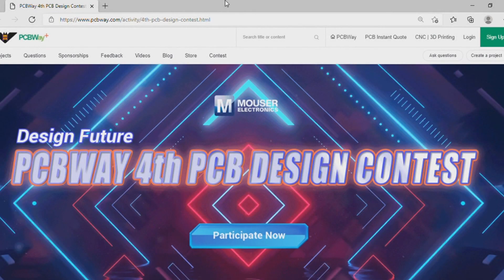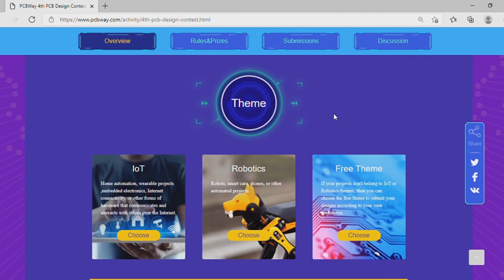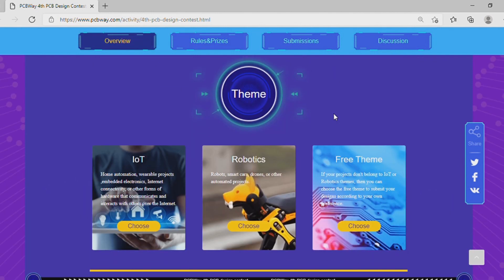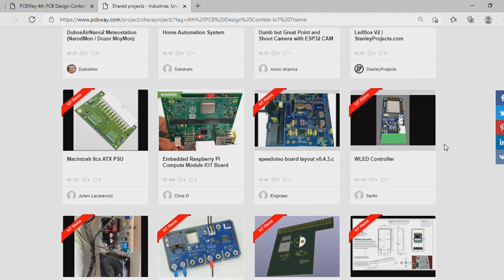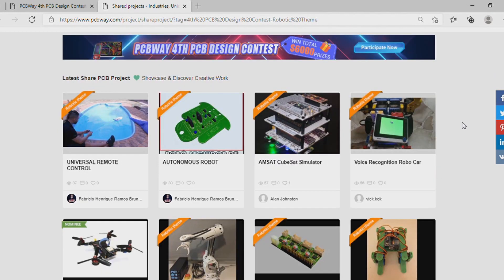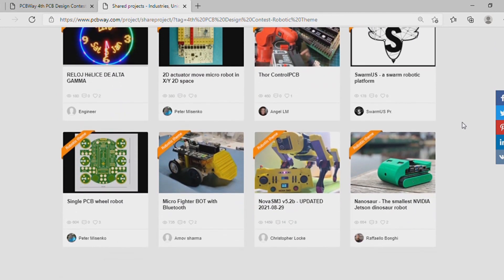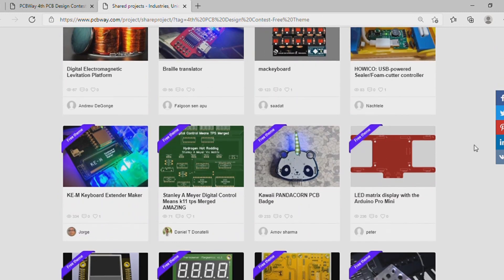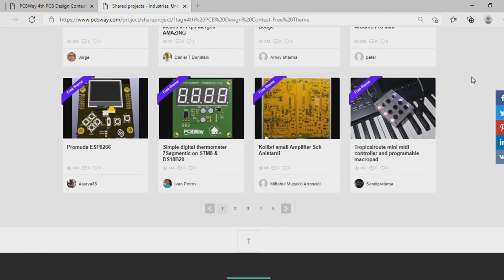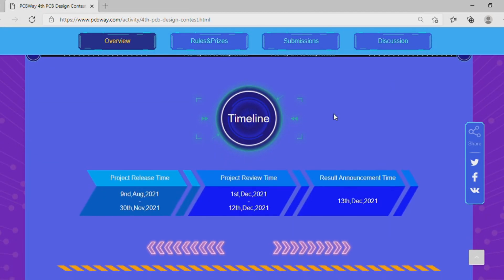I'm happy to invite you to the fourth PCBWay contest. There are thousands of dollars in prizes and even participation rewards. The contest has three categories: the first one is IoT, which includes home automation, wearables, or any other project that involves connectivity. The second is robotics, which could be drones, arms, smart cars, or any other automation project. The third category is free theme — if your project doesn't fit the other two, this category is for you. Check out their website for the details of the rules, submissions, and deadlines.